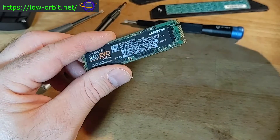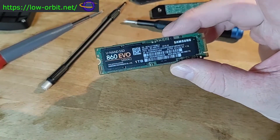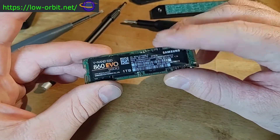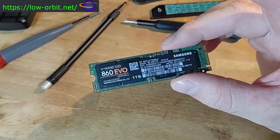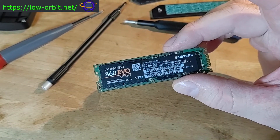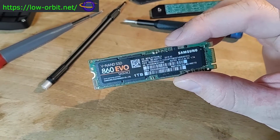Both drives will fit into the same slots on my system board — it actually has two M2 slots. Right now I'm running Ubuntu 19.10 on this drive. On the new drive I'm going to install Ubuntu 20.04, and I'll probably keep this one in the machine as a dual-boot option for a while, then repurpose it for something else.